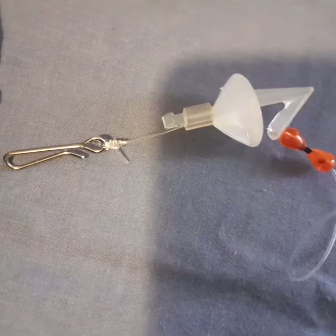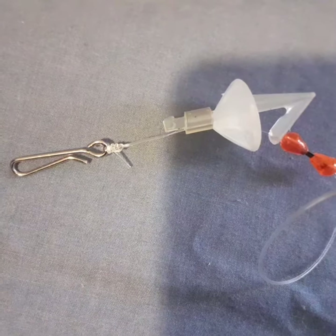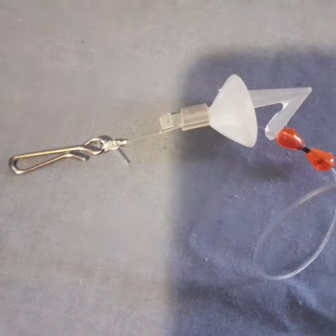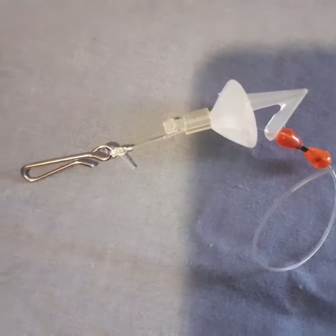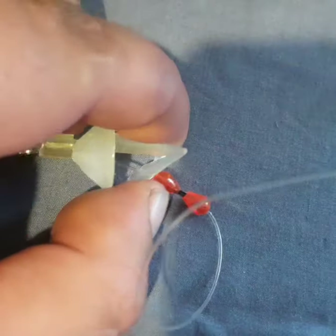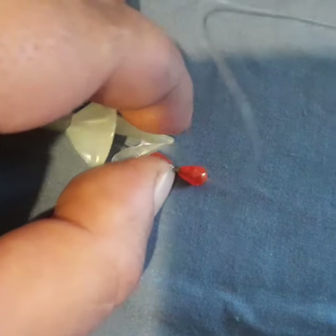We've got a clip here for your sinker — you clip your sinker on there, whatever size you like. Breakaway is the best; trying to fit a reef sinker or ball sinker on there is a bit silly. And we've got our plastic shuttle — as you can see, the line goes across there in the groove.